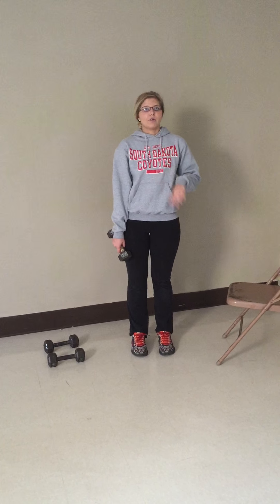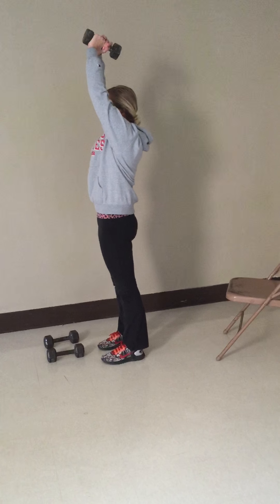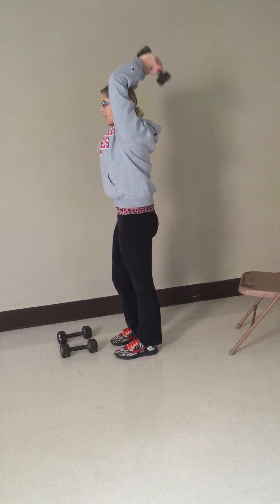For the second tricep workout, you need one dumbbell as well. And you're simply going to dip down into your upper back. For this one, you need to do three sets and ten reps.